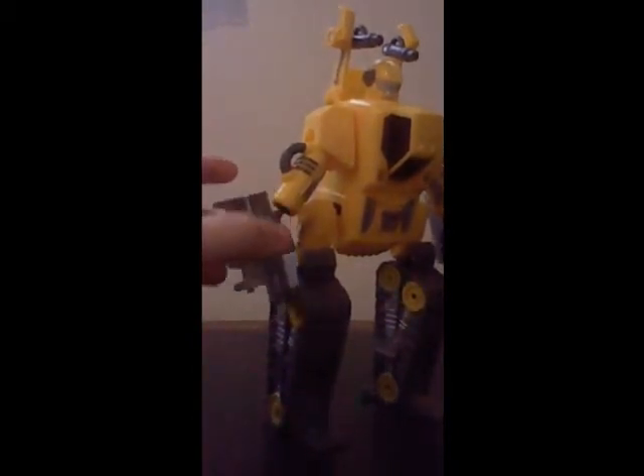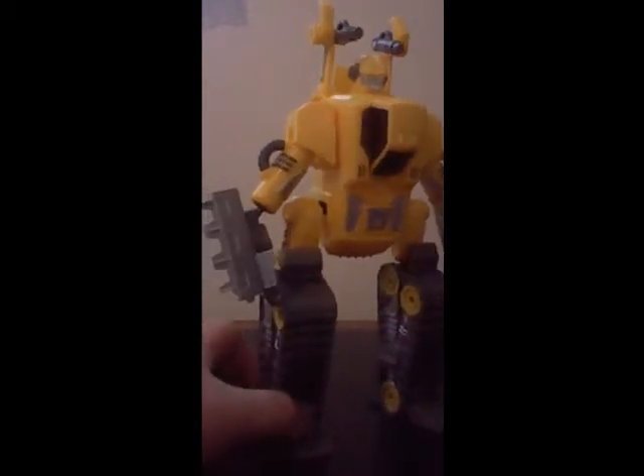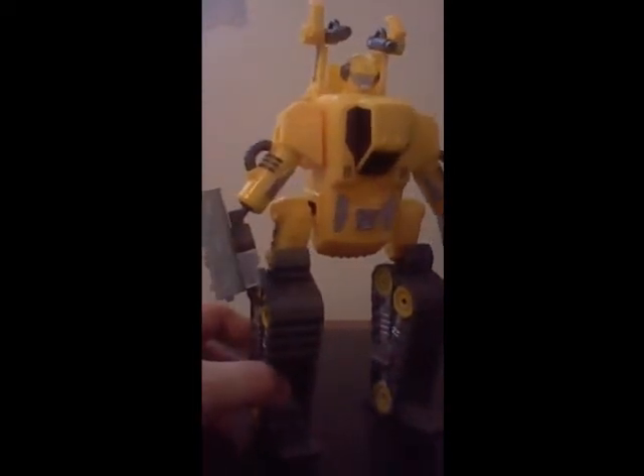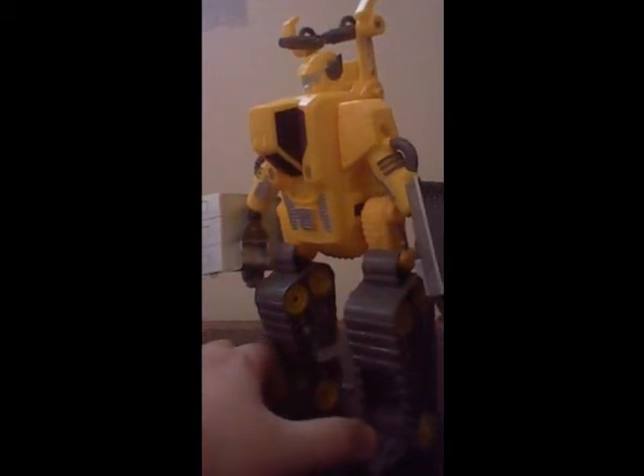Going over this figure, it does transform into a bulldozer. You can see the front claw, caterpillars for its wheels, cockpit up here — all that good stuff. Now, there is one thing about this figure that I do like, and that's the way of its colors. Well, it's not just the colors, but all the detailing that the toy company put into this, which I have to say is very, very good. A nice bright yellow just to show off its truck form, something to look forward to.